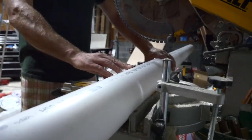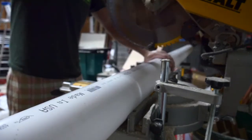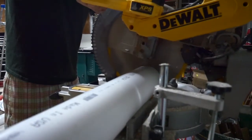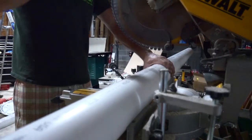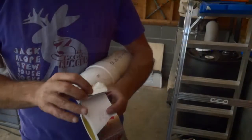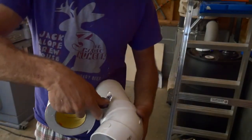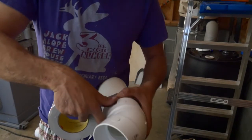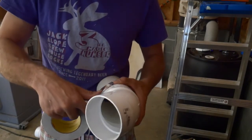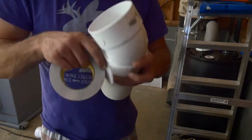I used cheap PVC drain pipe, which is thinner than traditional 4 inch PVC, because I figured the vacuum power really wouldn't come close to crushing this pipe and it was about 10 bucks a section. I used my miter saw to cut all the sections. To connect the piping I used tinfoil duct tape as recommended by another fellow woodworker — it's easy to remove when you want to change your system around and it's super sticky and provides an awesome seal.